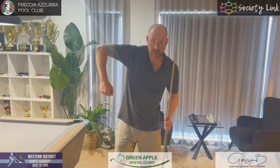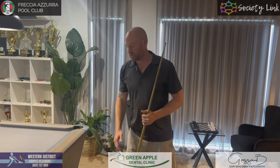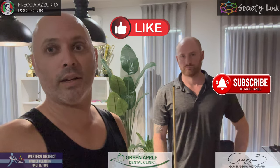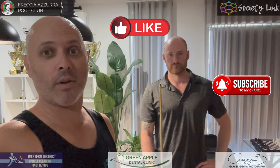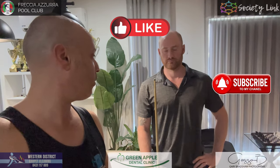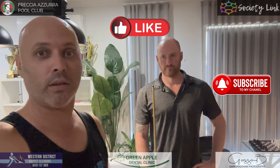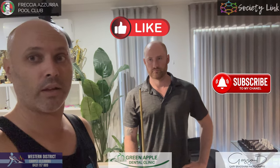Elbow straight, shoulder up — don't drop the shoulder. Step into the shot every time; everything exactly the same. There you have it — the cue action of the Robertsons. If you like what you see, please like and subscribe, and thanks to Mark for sharing this vital information and hopefully helping new players out there.